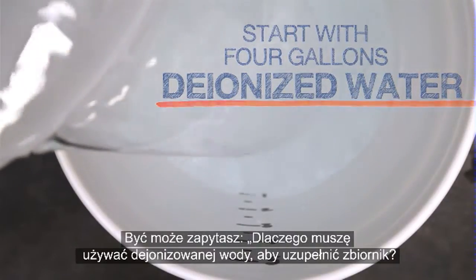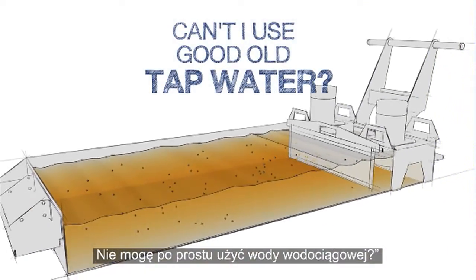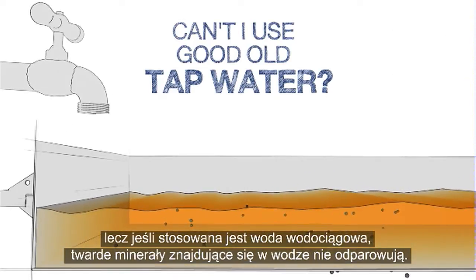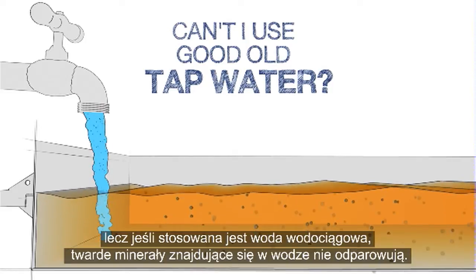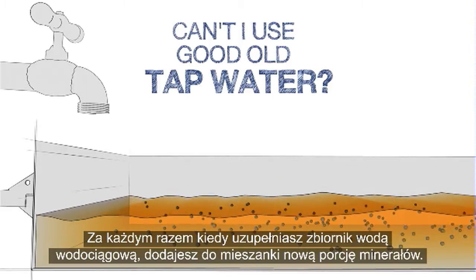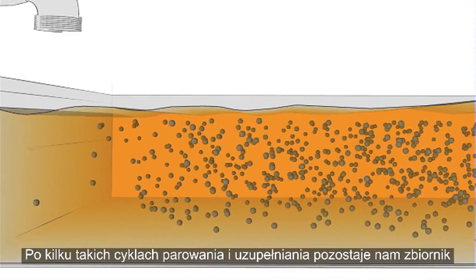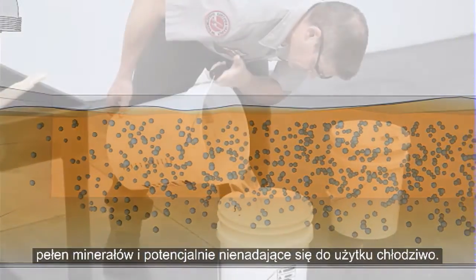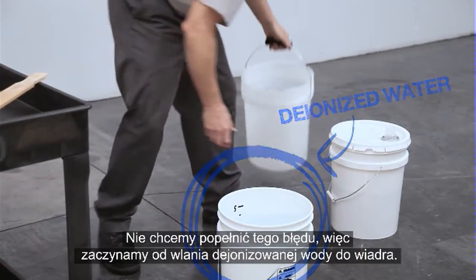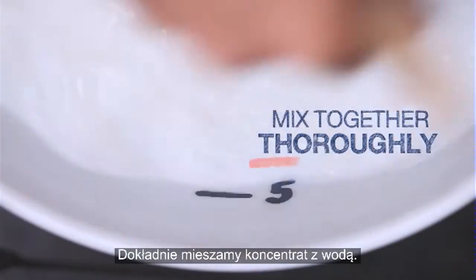Why do you need to use deionized water to top up your tank? Can't you just use tap water instead? Over time, the water in the coolant evaporates away, but if tap water is used, the hard minerals in the water do not evaporate. Each time you top up the tank with tap water, a new batch of minerals is added to the mixture. After a few rounds of this evaporate-and-top-up cycle, you've got a tank packed with minerals and your coolant may be ruined. So we start with deionized water in the bucket, then add 1 gallon of concentrate and mix it thoroughly.